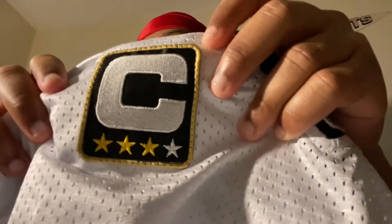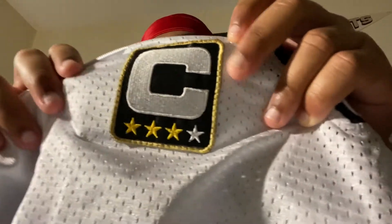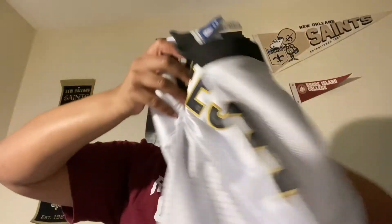Super Bowl champs - dig what I'm saying? Other side, captain's patch. Drew Brees was not a five-star or four-star captain yet, only three stars. And then let me show the rest of the front again - y'all see the stitching, double stitched as always.